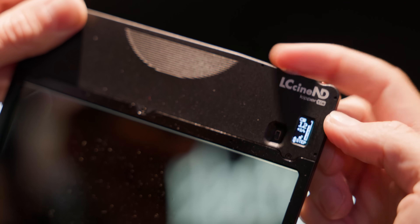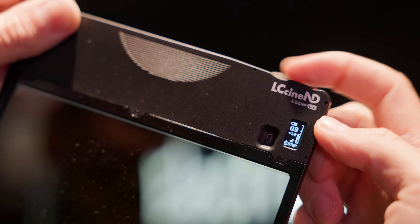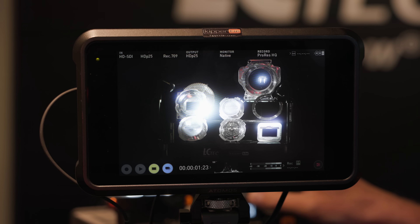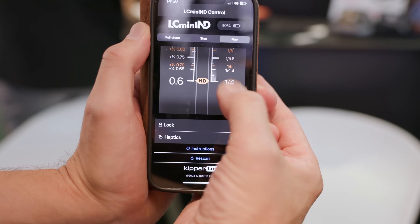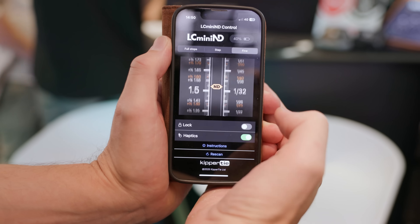This is kind of the product idea, and this is the product implementation. This should go into matte boxes — same principle: it fits into a matte box to give you the full range. This is also being worked on for the diffusion version. It's also worth saying that with the LC-Cine ND — the matte box version — and the LC Mini ND, they have a Bluetooth function and an app available so that you can control it hands-free. You don't have to use the dials on the mount; you can step back and control it via Bluetooth.